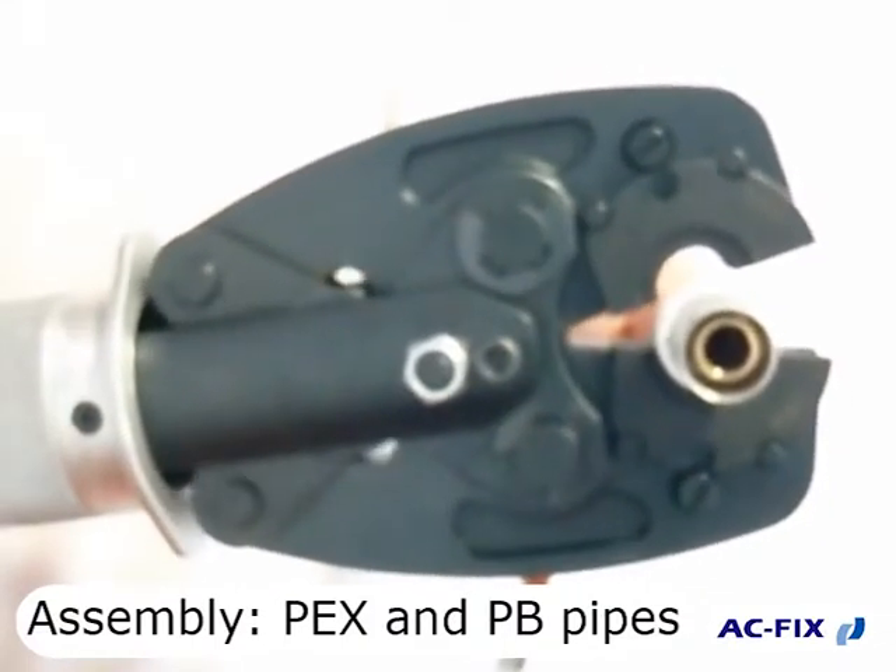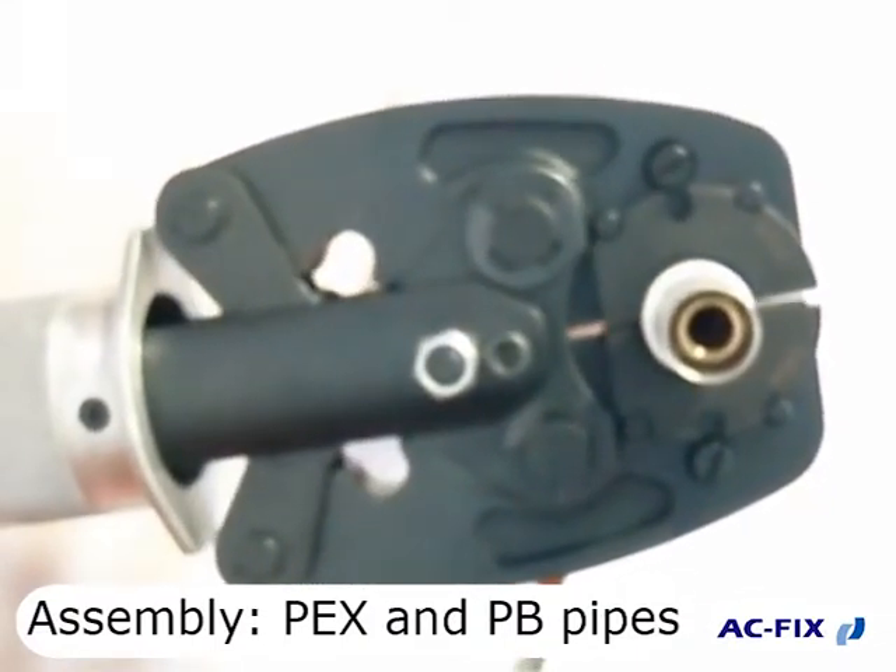To assemble pegs and PV pipes, we recommend using a pressing type RF.